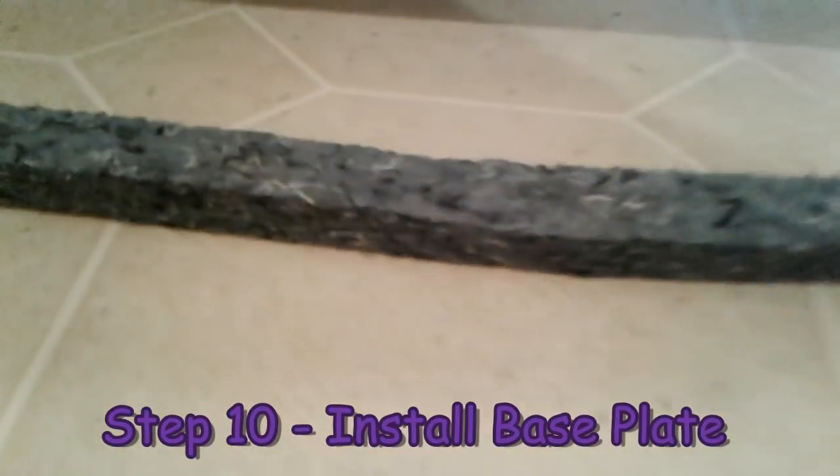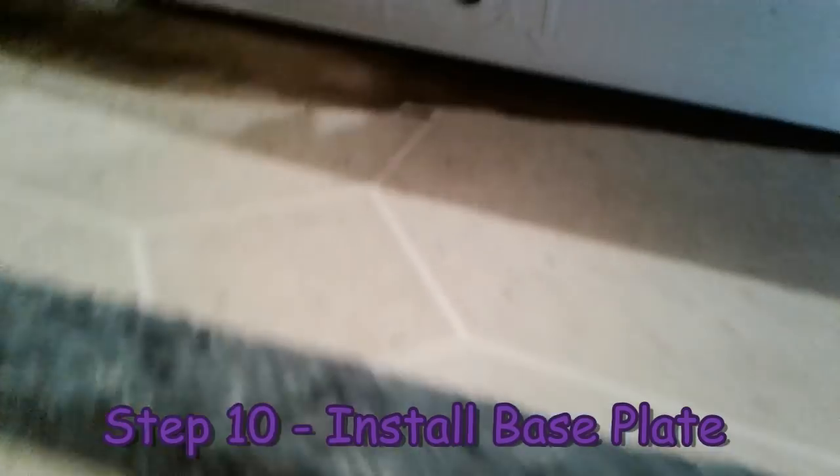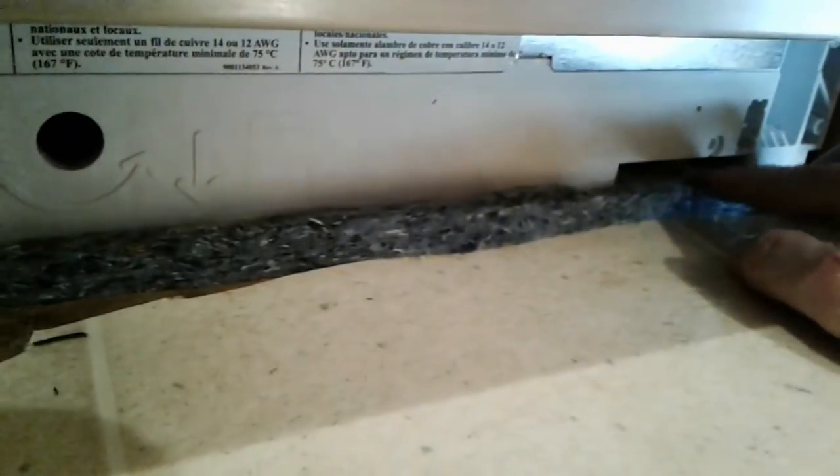We're going to install the insulation that goes at the base and then the kick plate. This will be hard to see what I'm doing — I've got a flashlight here, hopefully that will help. There's a little bit of space here and that is where we're putting this piece — right up in there, a little insulation.